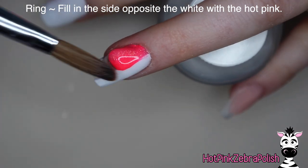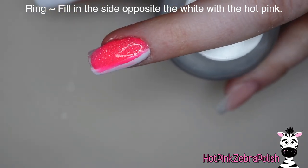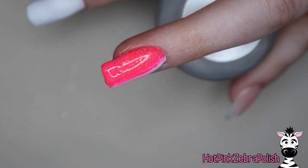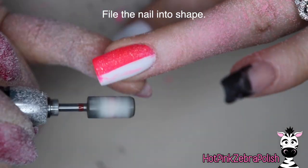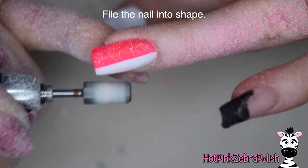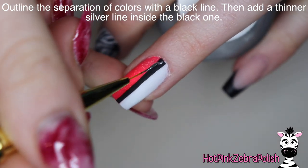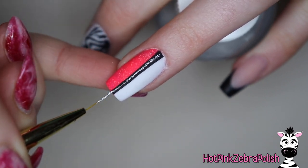Now on the ring nail, we're going to be filling in the side opposite the white with that really sparkly pink, overlapping the white a little bit because that isn't going to hurt anything — in fact it would only help things. Just filling in that other side with pink instead of black like the thumb. After that's done, we're going to file it to reveal that beautiful, sharp, crisp white line. Then after it's filed and smoothed out, we're actually going to cover up that line with some black paint and add a straight vertical line down the center of the nail, and then a silver line down within the middle of the black one.